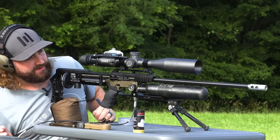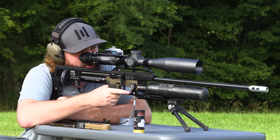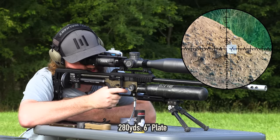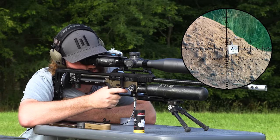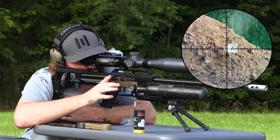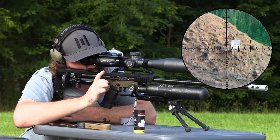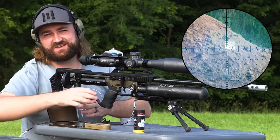We're going to re-engage that target. I'm going to use my same hold — don't know if the wind has changed — but half a mil to the left, and let's see if we can hit that thing a few times in a row. Impact, impact — just off the left edge. I'm going to hold slightly more. Impact! Okay, this is too easy.